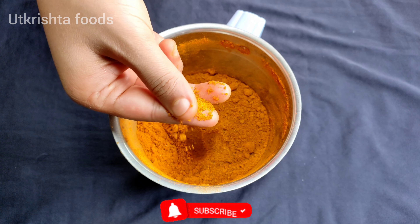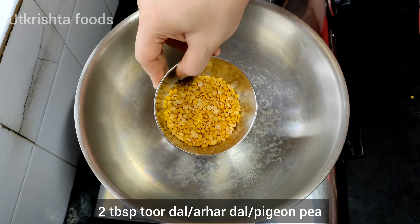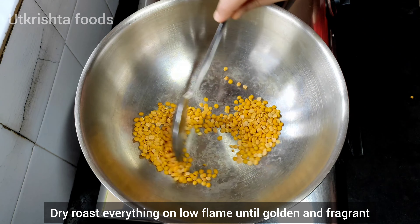It will be very easy to make at home and you don't need to buy it from outside. All ingredients are easily available at home. It will be very simple. We have to dry roast all ingredients.